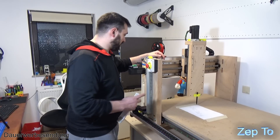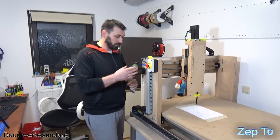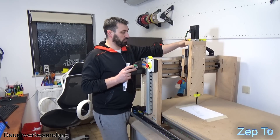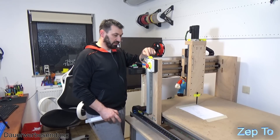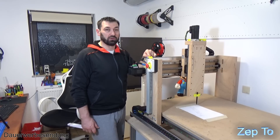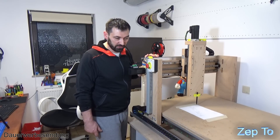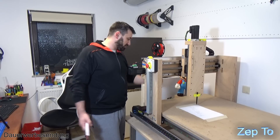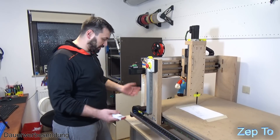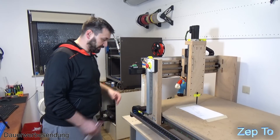Ich habe halt auch einige Teile gedruckt - wie diese Adapterplatte zwischen dem Servomotor, der Spindel und Kupplung. Hier oben die Verlängerung für die Schleppkette, hier unten die Schleppkette. Die Halterungen für die Sensoren habe ich gedruckt - und die werde ich wahrscheinlich auch, wenn es aus Alu ist, aufdrucken. Warum sollen die jetzt aus Alu gefräst werden? Ein bisschen Farbe schadet der Fräse nicht. Manche Sachen kann man einfach drucken, die muss man nicht unbedingt fräsen.